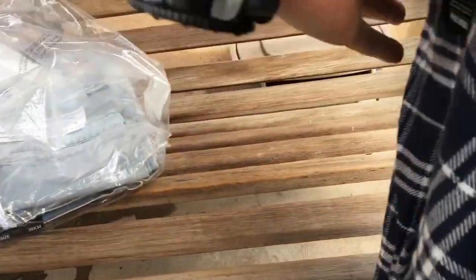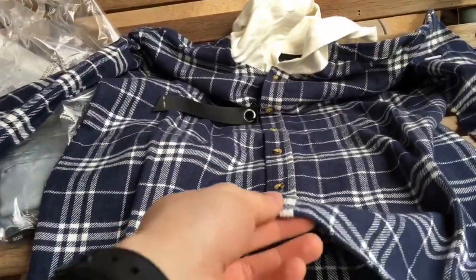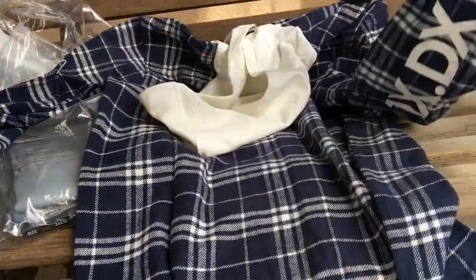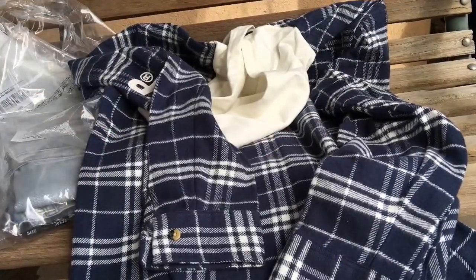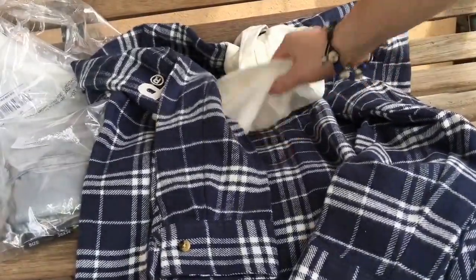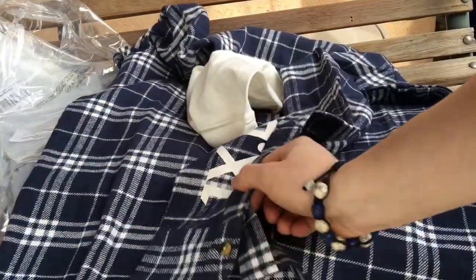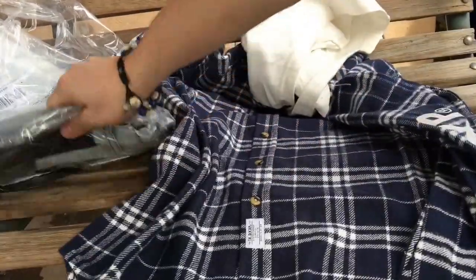The flannel is pretty well constructed — it's not light, so it might not be the best option to wear right now during the hot months. But 10 Deep on both sides, so that's pretty cool — I didn't notice that. A little 10 Deep tag right here. Size medium, true to size on this one. Got 10 Deep on the back. Pretty nice, pretty simple.